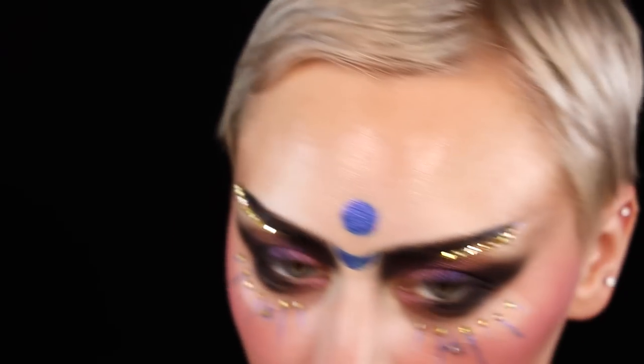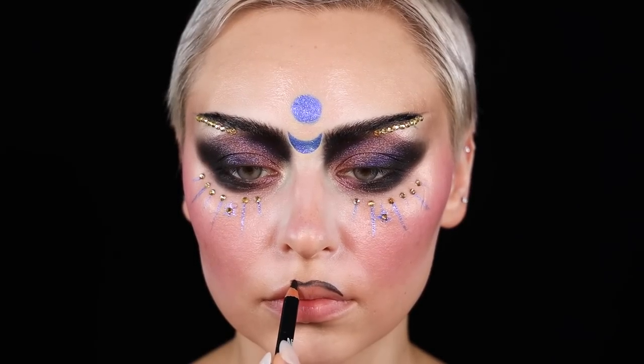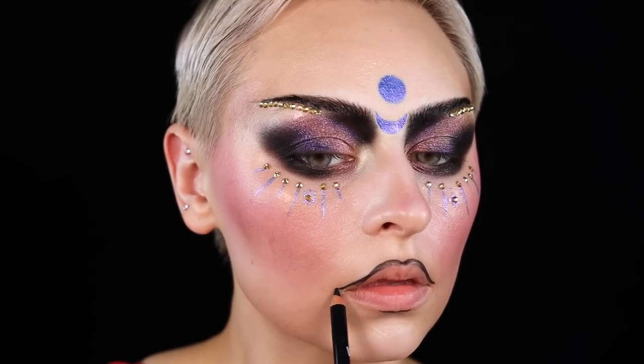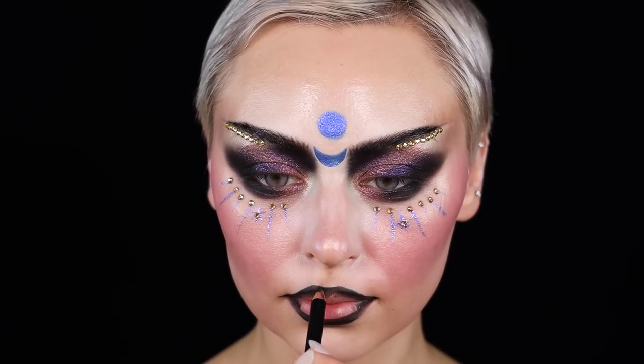After I did the little details around underneath my eyes I was like, I need more jewels, so I kind of threw them underneath my eyebrows too. And then the lips grew a lot — I kept in mind a lot of the artists that I really enjoy.